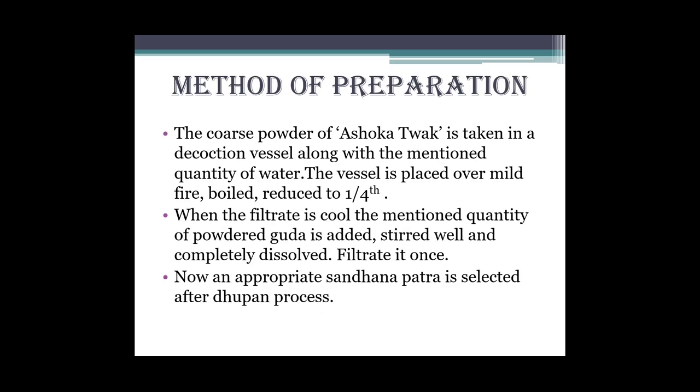Abhi method of preparation dekhte hain. The coarse powder of Ashoka tvak is taken in a decoction vessel along with the mentioned quantity of water. The vessel is placed over mild fire, boiled and reduced to one fourth. Yani sabse pehle Ashoka ki tvak ko hum lenge ek paatra mein jisme hume kaadha banana hai, usme paani daal ke kaadha banayenge lekin mild fire pe, aur usko one fourth tak reduce karenge. Jab one fourth bach jaaye tab usko le lenge.